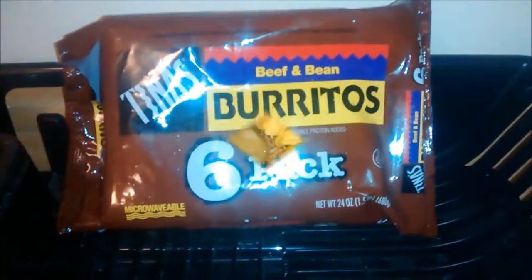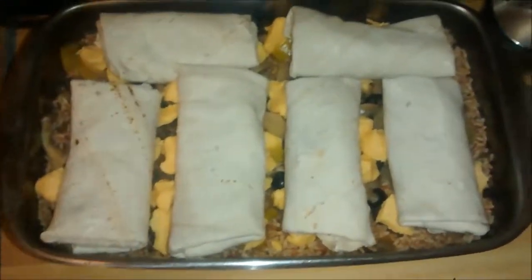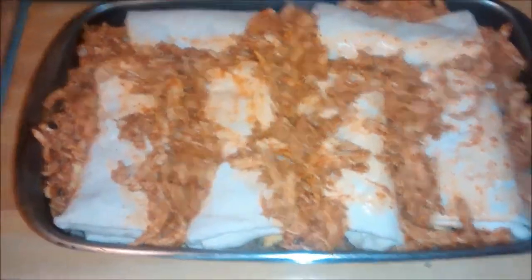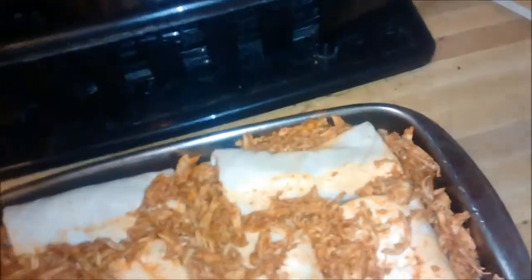Take a pack of frozen burritos and arrange them seam side down in the pan. In a bowl, mix a bag of habanero jack and chipotle cheddar shredded cheese — make sure it's thoroughly mixed. Next, take your chicken and spread it in all the crevices in between the burritos, and then take what's left and spread it on top.